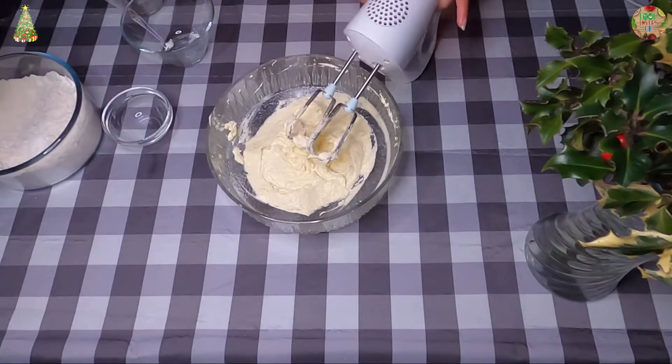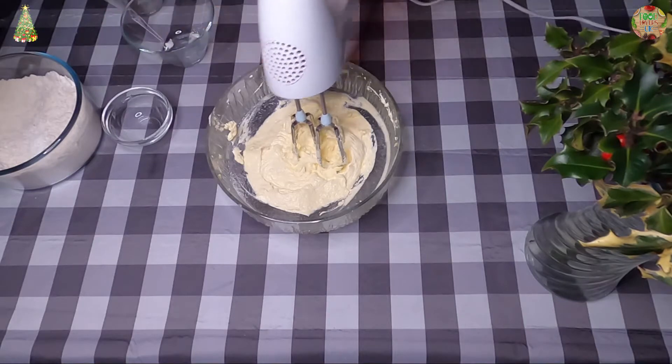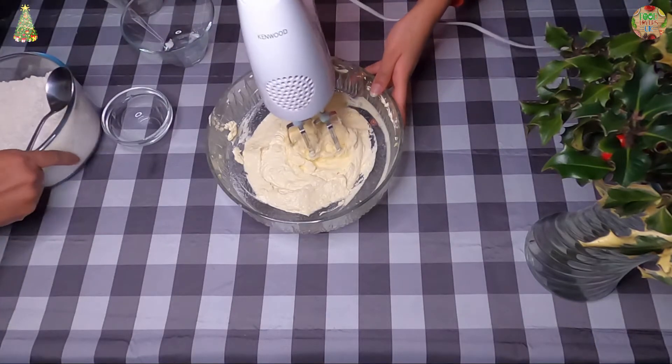While I'm mixing this, my mum's going to sieve the flour and mix it into the bowl.